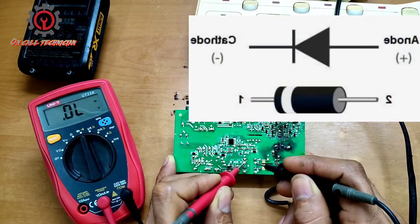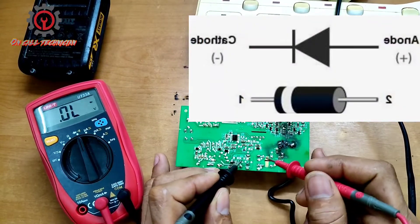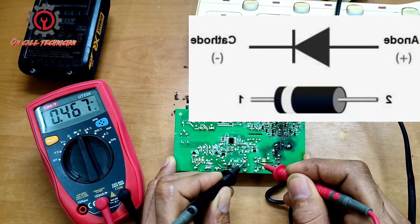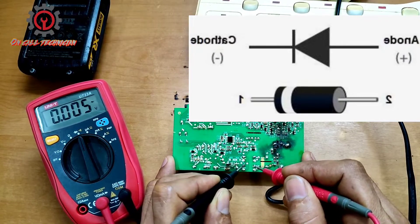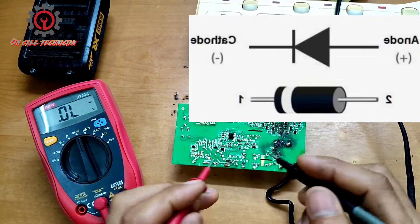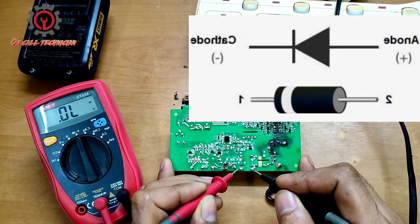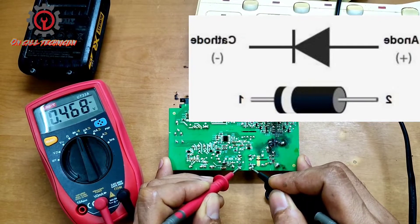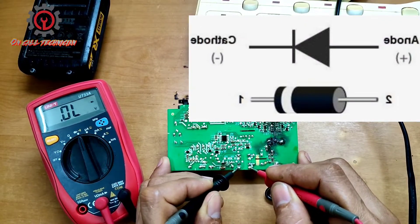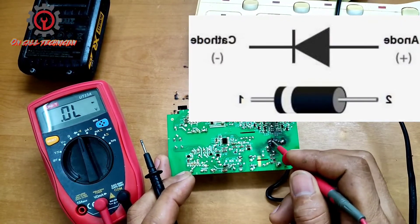Let's check the next one — zero. Just reverse the test probe, and this one is good. The other one here — the reading is shorted. How about reversing the test probe? It's shorted also. How about this one? Okay, this is forward bias, and reverse bias — there must be no reading. So we got two busted diodes, that's why the fuse is blown.